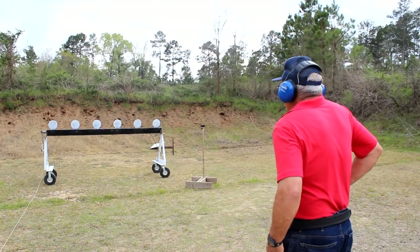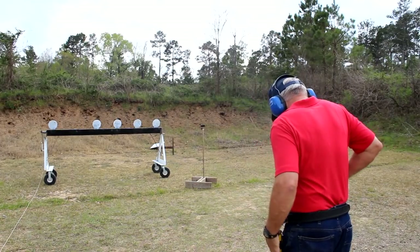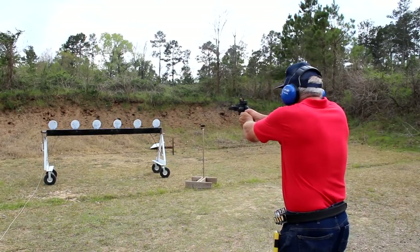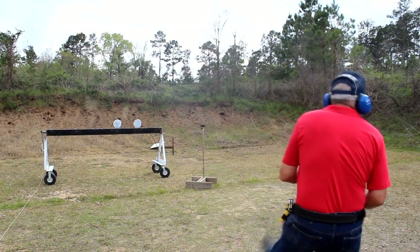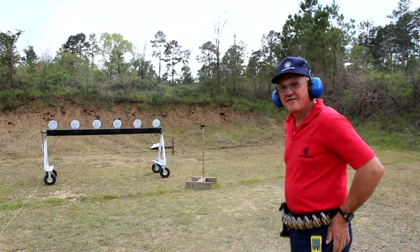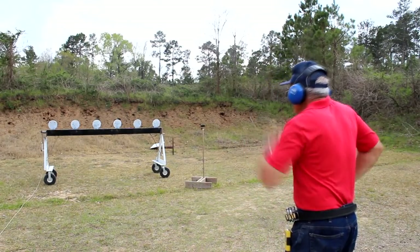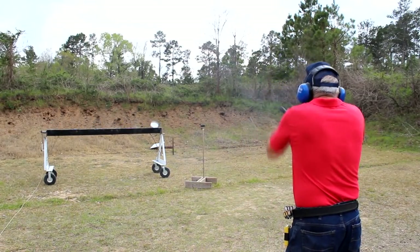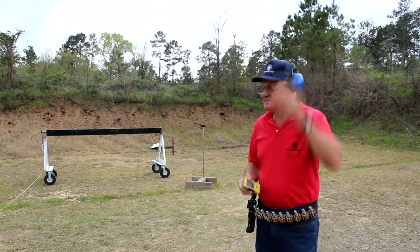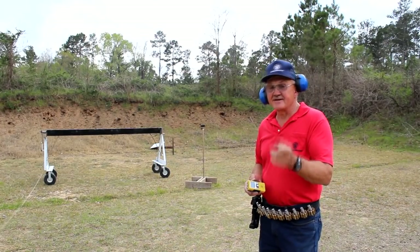Left to right — here we go. Left to right again. Let's take a look: 209. So I'm living in about a 209 total. Not bad — I'll take it any day in a match.